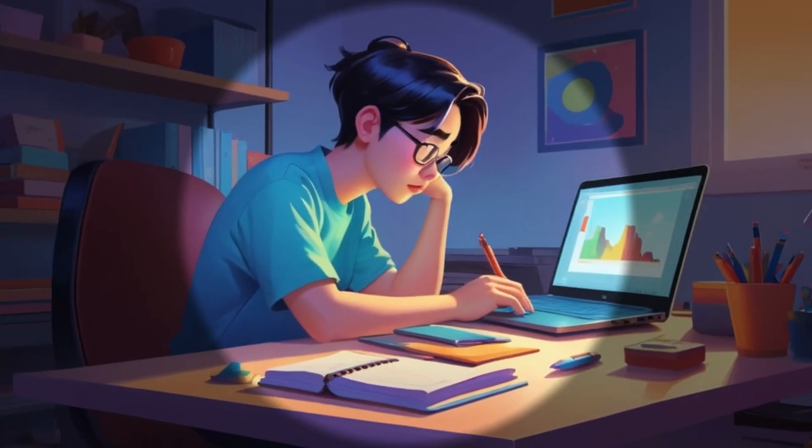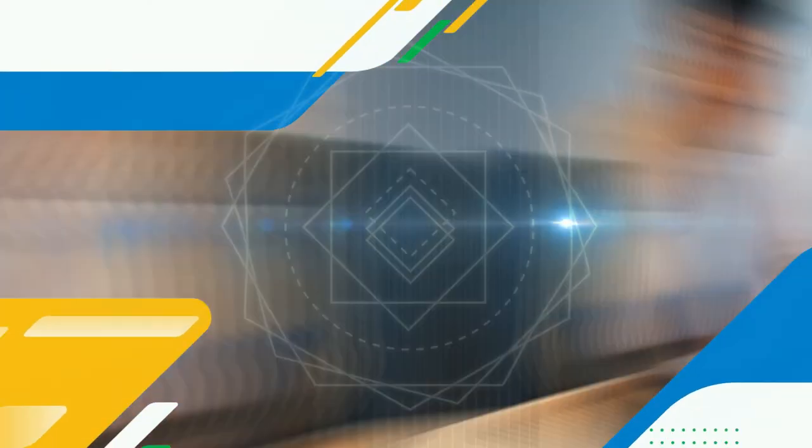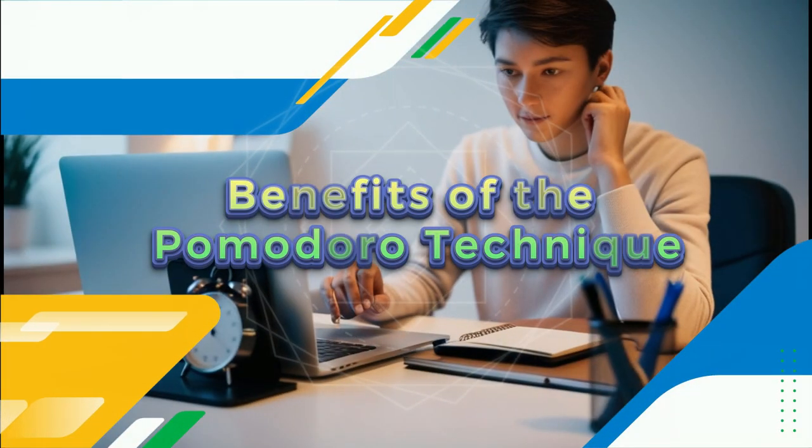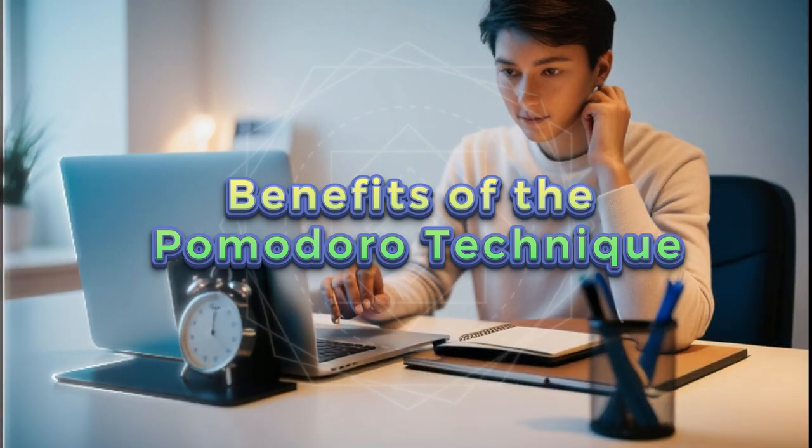Five, repeat. After four Pomodoros, take a longer break around 15 to 30 minutes. This technique helps you stay focused and maintain high levels of productivity by breaking your work into manageable intervals.